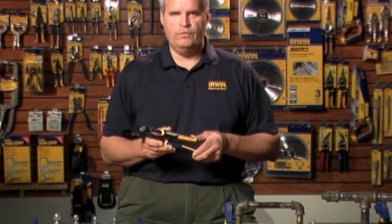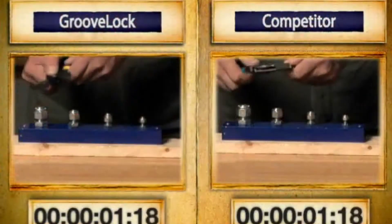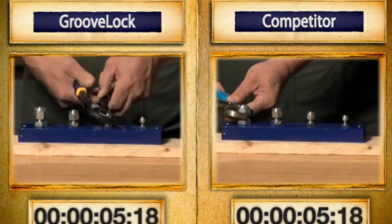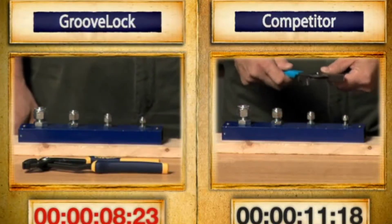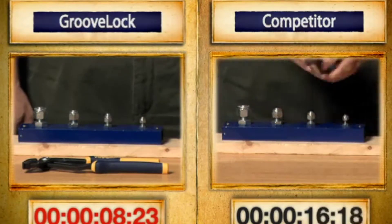Than Irwin vice grip groove lock pliers. Let me show you why. One of the most innovative features about vice grip groove lock pliers is that they adjust two times faster than traditional groove joint pliers. With the vice grip groove lock press and slide button, I can quickly adjust to any work surface with one simple push.